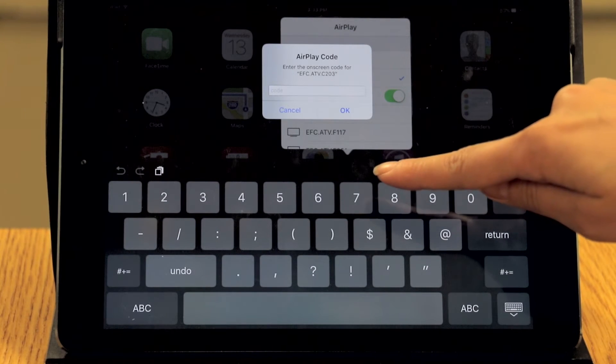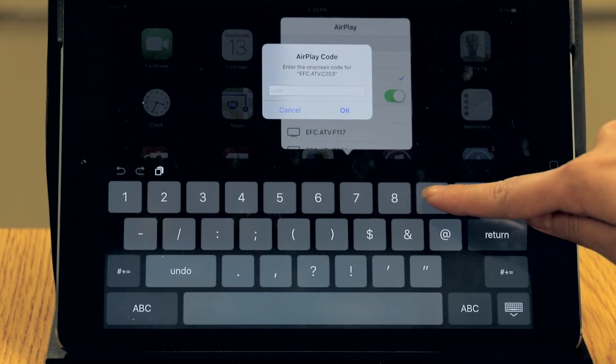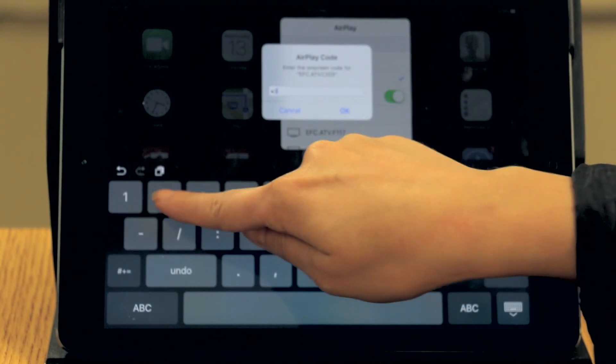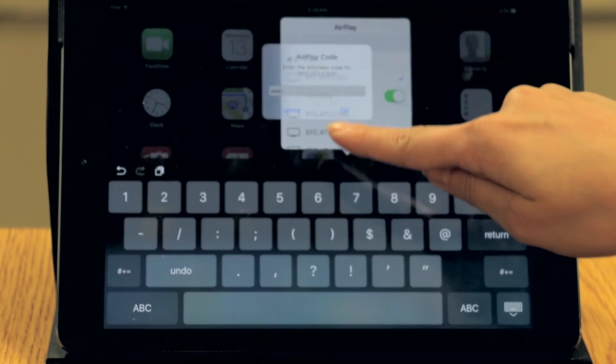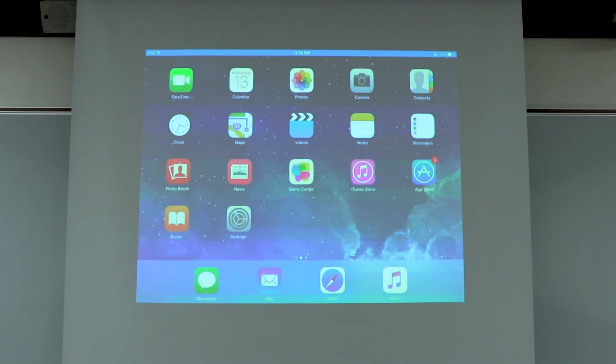After you do this, Apple TV will reveal an AirPlay code. Type the code onto your iOS device and press OK. After it connects, the menu will disappear and your screen will be mirrored through the projector. Congratulations, you are now connected to Apple TV.